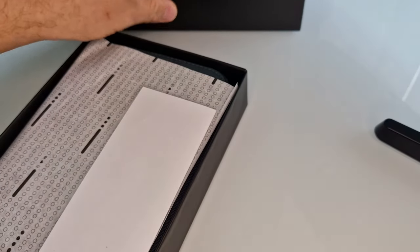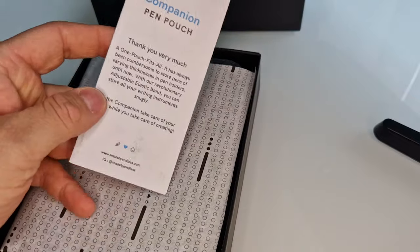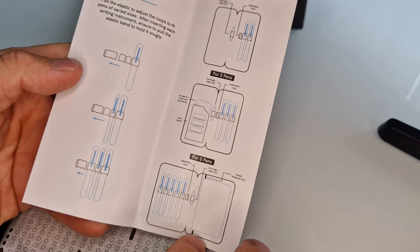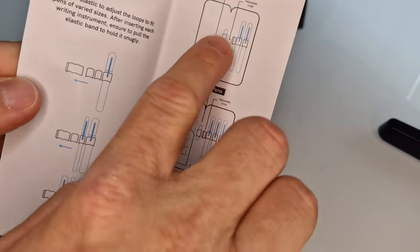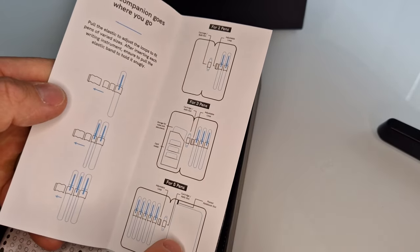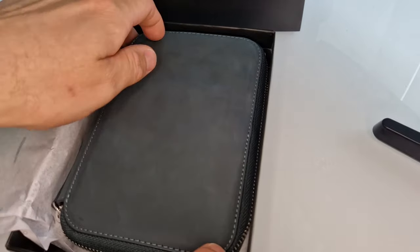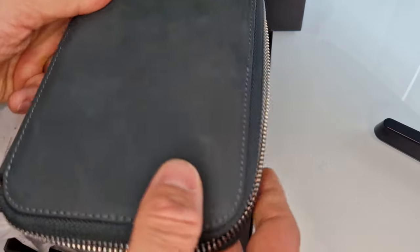If I take the lid off, you'll see what we've got inside the box. There's a little leaflet to say thanks for buying this, a little bit of information about the pen pouch and what you can fit in it, and details on the alternative versions. Inside here you can see that this one is a five pen case.